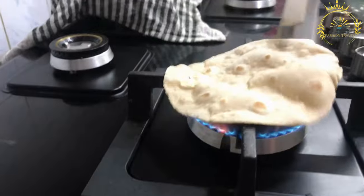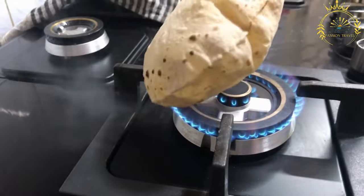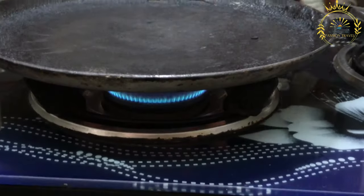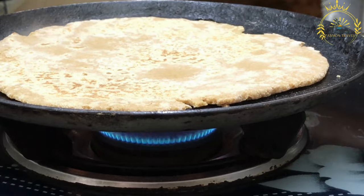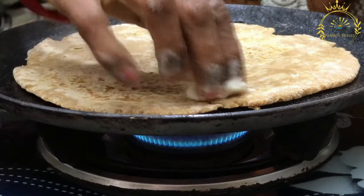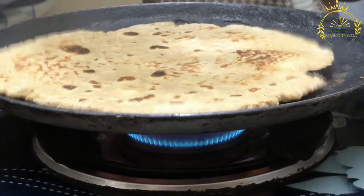Cooking: the rolled-out dough is then cooked on a hot, dry griddle or skillet. It is cooked on both sides until it puffs up and develops light brown spots, indicating that it is cooked through. While chapati can be cooked without oil or ghee, some people prefer to brush the surface with a little oil or clarified butter during the cooking process to add flavor and prevent sticking.